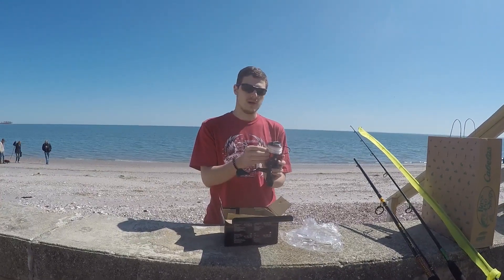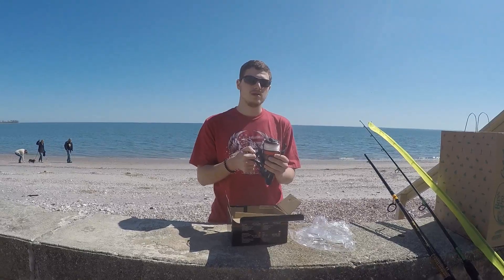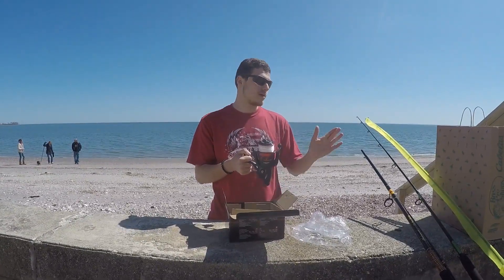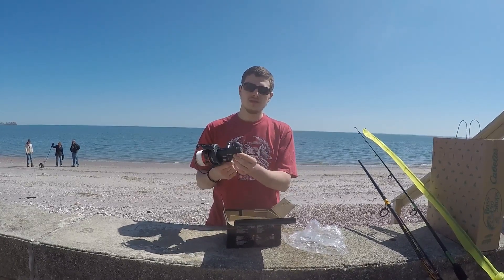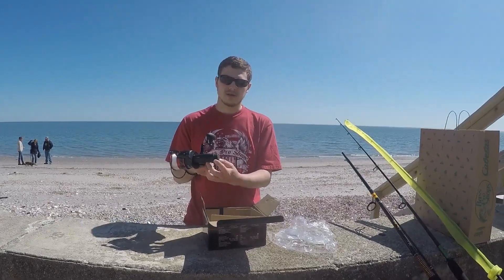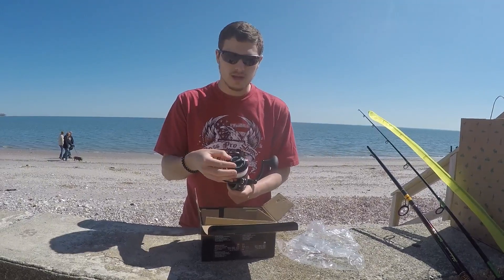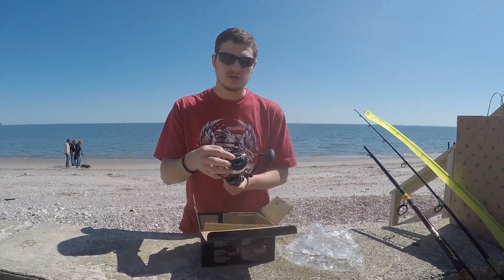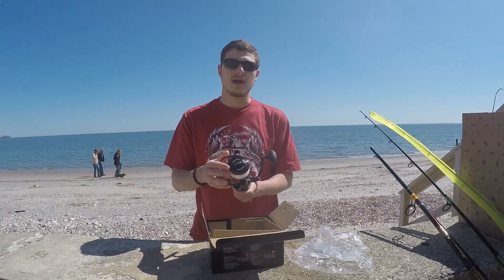I had them spool it with 30 pound monofilament and I am going to be putting on 50 pound braid, which I also got from Bass Pro. Down here this controls the drag for the live liner — how much pressure it requires for the fish to take the line. The top drag system has been updated; it's now HT100, which I heard is a carbon disk instead of whatever they had before.